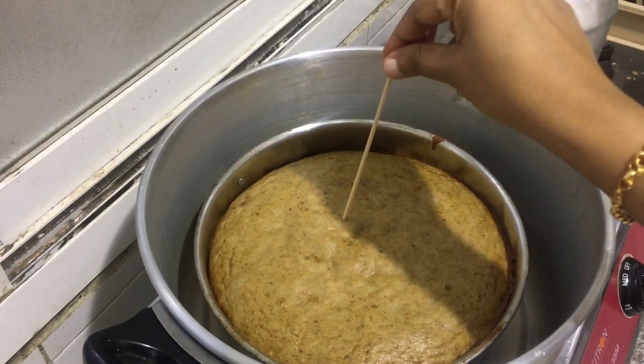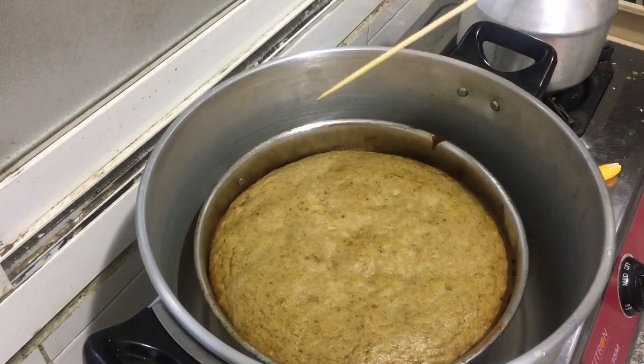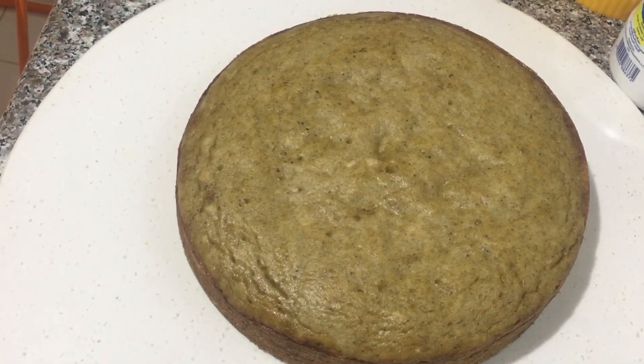Now we are ready to cook the cake as healthy as well. We are ready to cook the cake.